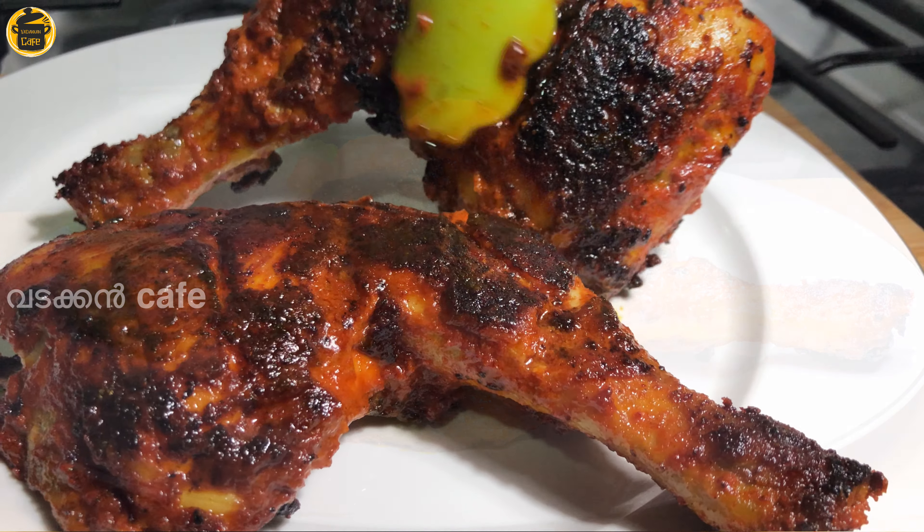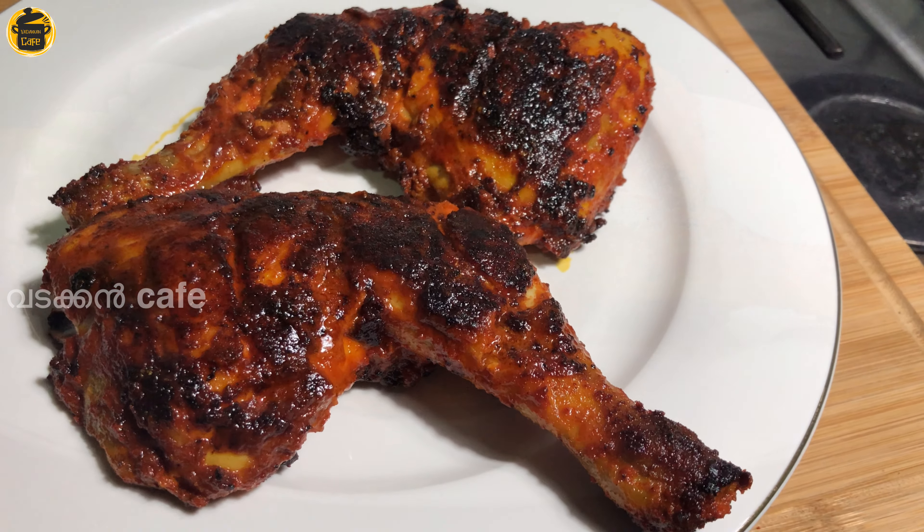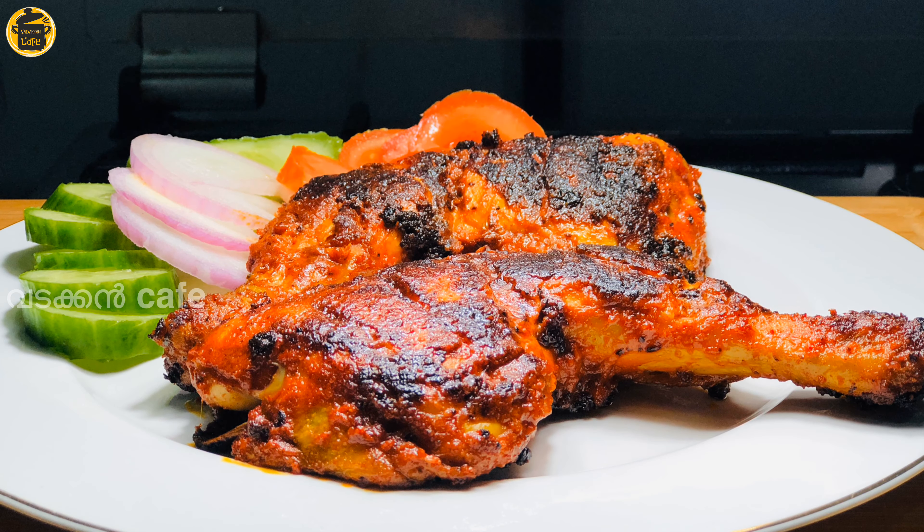Hello everyone, welcome to the cafe. Today we are going to eat chicken in 10 minutes.